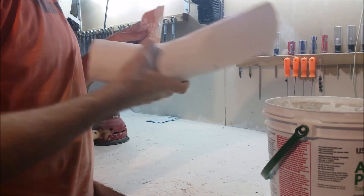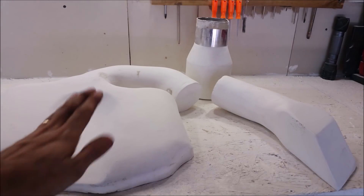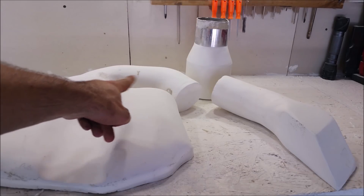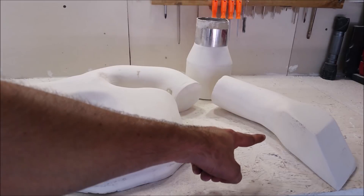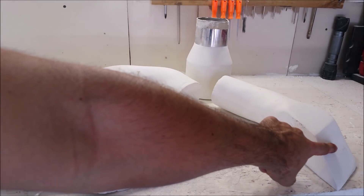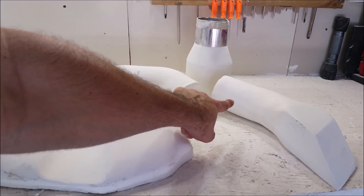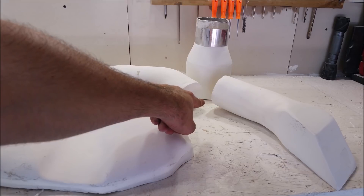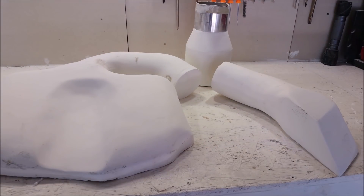Here we have our finished product — the mold for the upper plenum, including the extended neck up here to move the throttle body to a new location. We've got the ram air duct coming in here, following this tubing which will be connected by a silicone coupler to our new air box. The back of the air box is going to seat a velocity stack leading to our three-inch tubing.